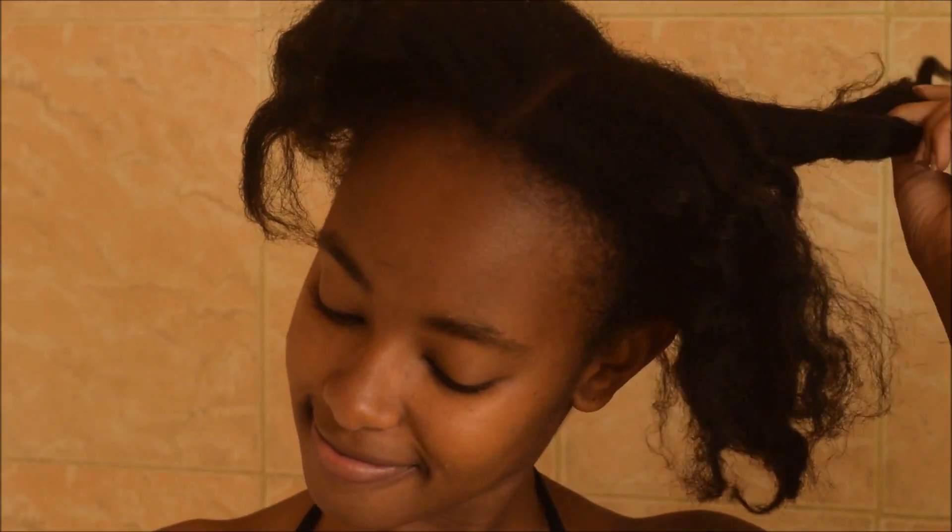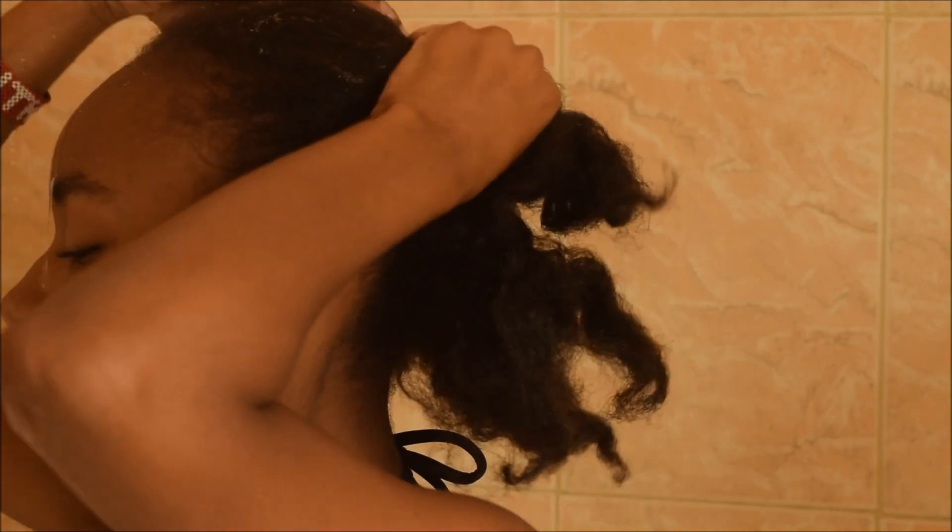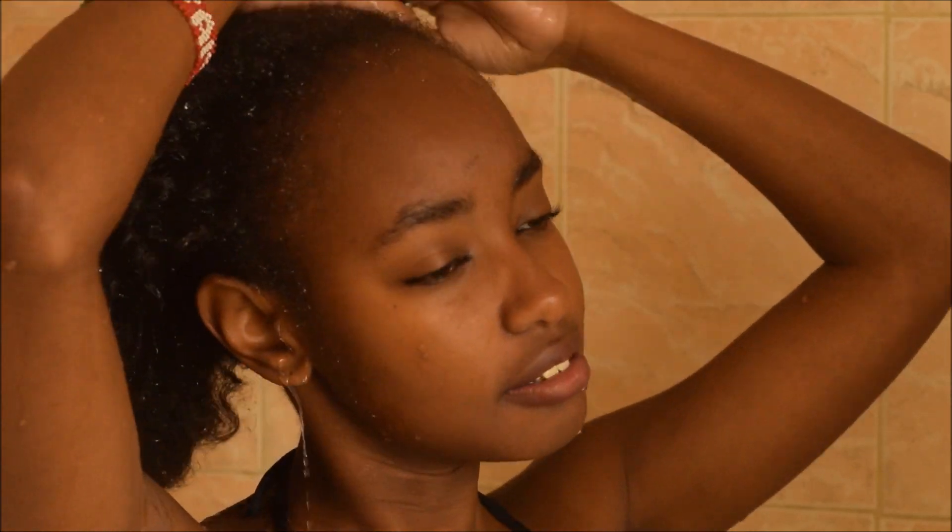Enjoy! Make sure to like, share, and subscribe — thank you. I had four braids to start, so I was undoing them, then you just wet your hair completely and go all in with the shampoo.